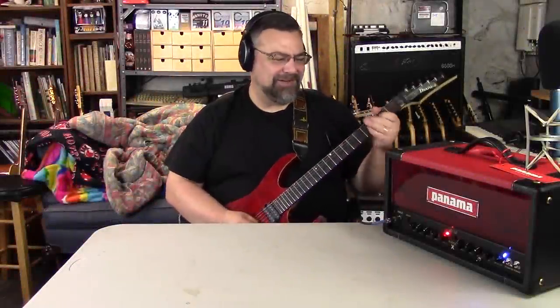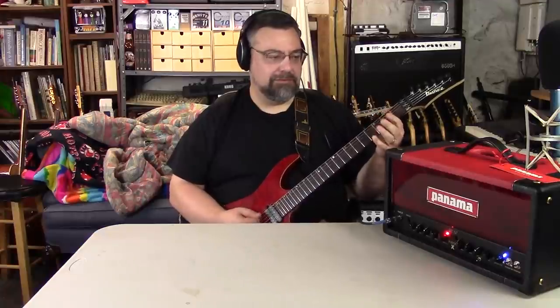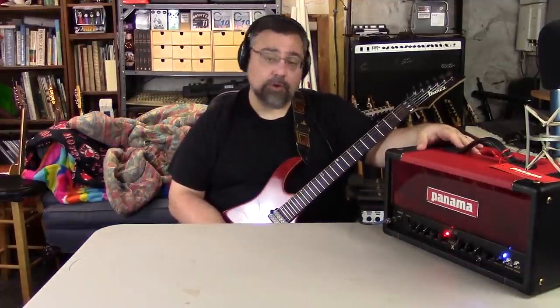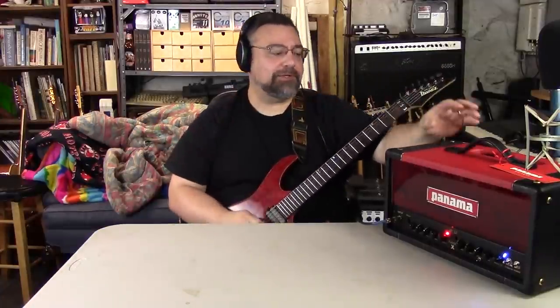Yo, what's up dude? How's it going? So I thought today we could come on and take a look at this — the new Fuego X from Panama Guitars.